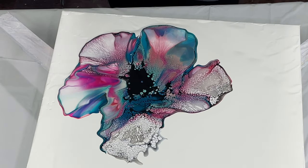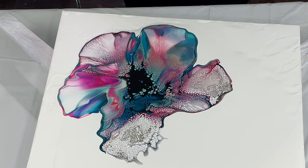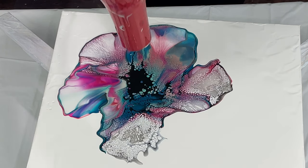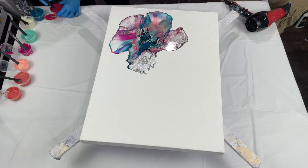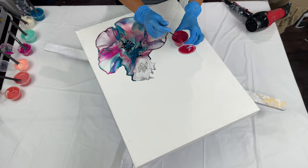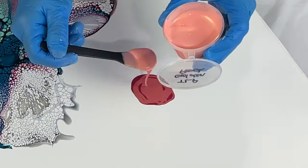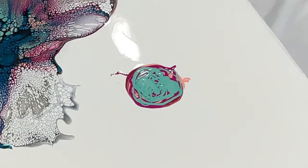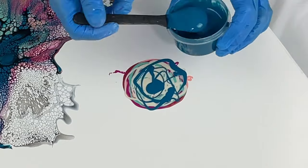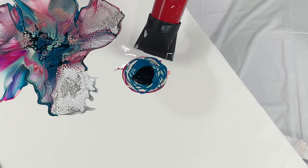I had a lot of black cell activator left in the middle, so I tried taking the diverter off my hairdryer and blowing straight down into it. I wasn't really liking the way it was moving, so I just decided to blow that center and it worked fine. I'm not a big fan of a straw because it makes these weird cell pockets. I prefer to use my mouth to blow out the cell activator, though for smaller areas I'll sometimes use the straw.